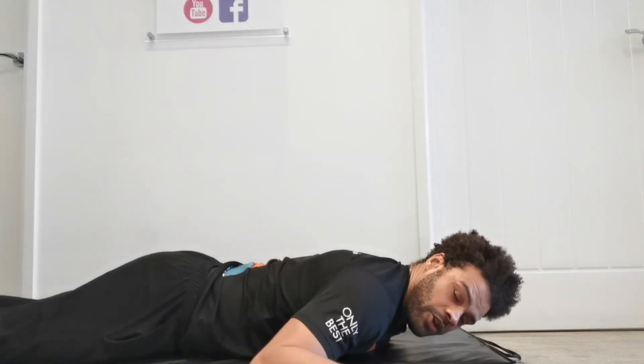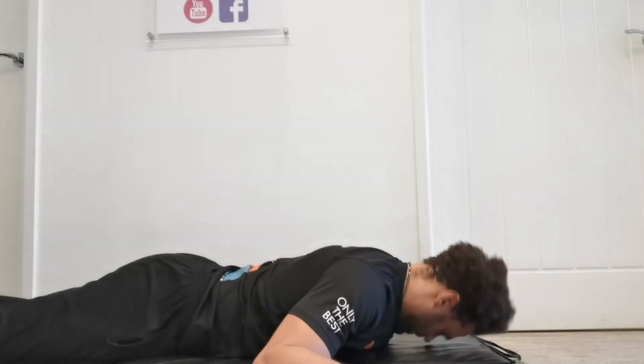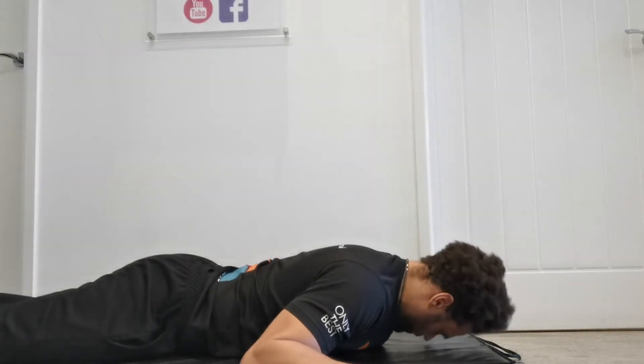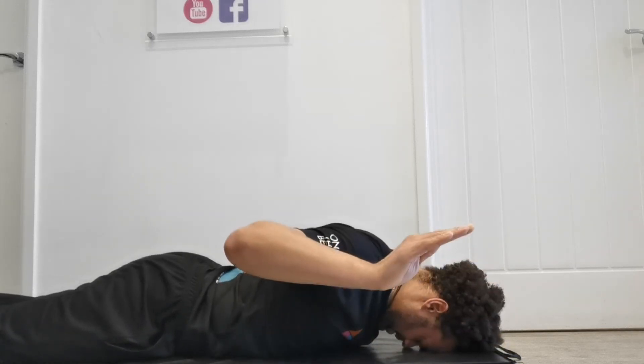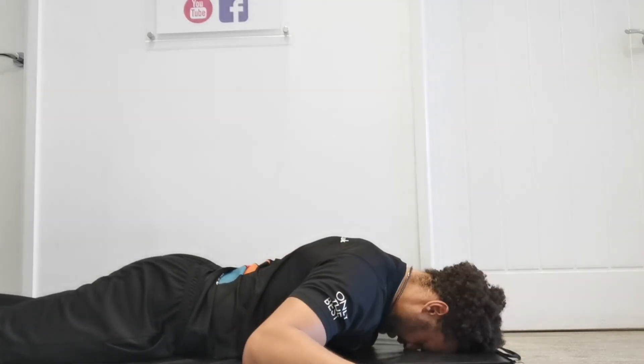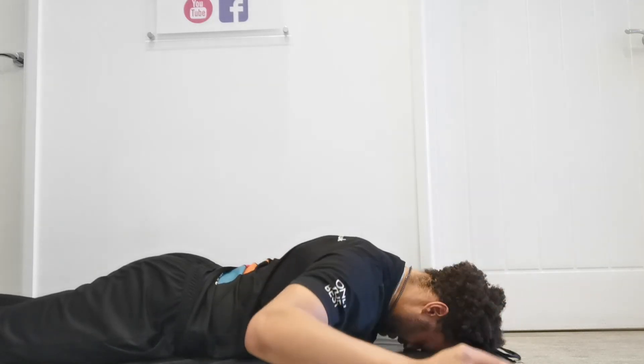W's next. You're going to place your arm here with the elbow at 90 degrees, moving from this position. You can have the hand up or down depending on what's comfortable. From this position, bring it up to the side and back down again. Do that for 10 repetitions.